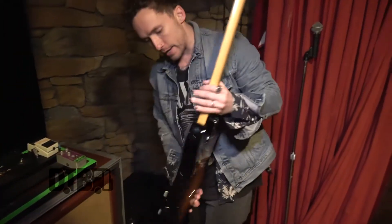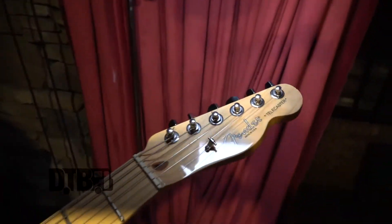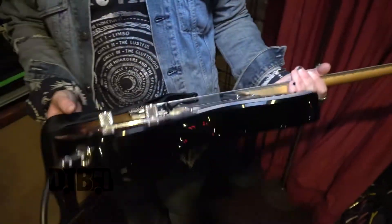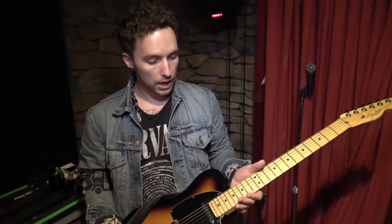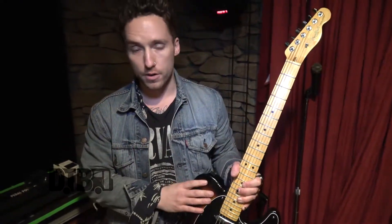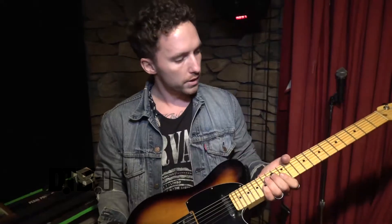The guitar I play is a mid-2000s American Fender Telecaster. I've played these for a while — it was honestly probably the first guitar I ever fell in love with. My backup is the exact same thing, different color, but still just an American Fender. And it's all stock. Fender does it right — stock pickup, stock pot, stock everything. I do like the maple neck, but other than that, I can't go wrong with a Tele.